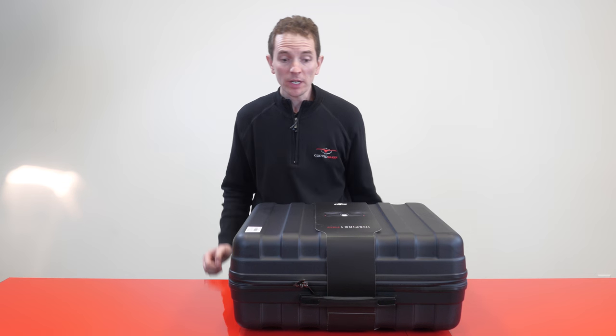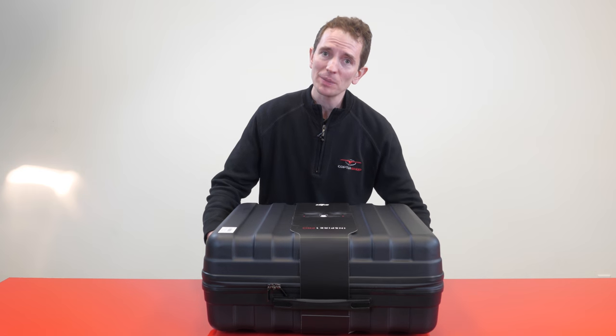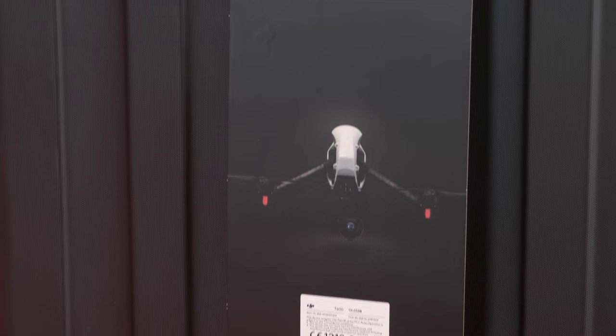Hey guys, this is Steve at CopterShop and we're here to unbox the new Inspire One Pro. This is the Inspire One platform, but with a brand new Micro Four Thirds camera and a DJI lens.